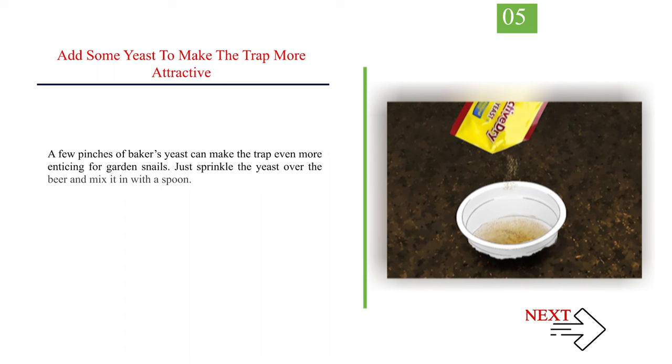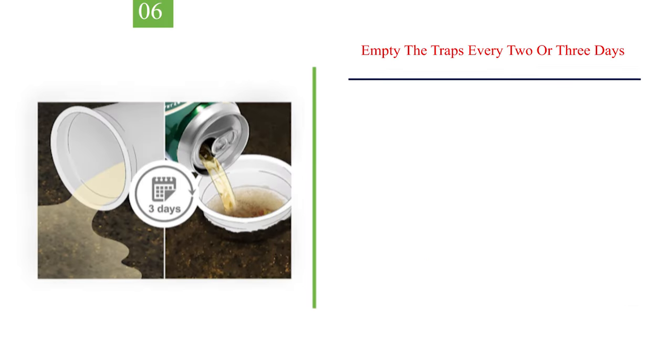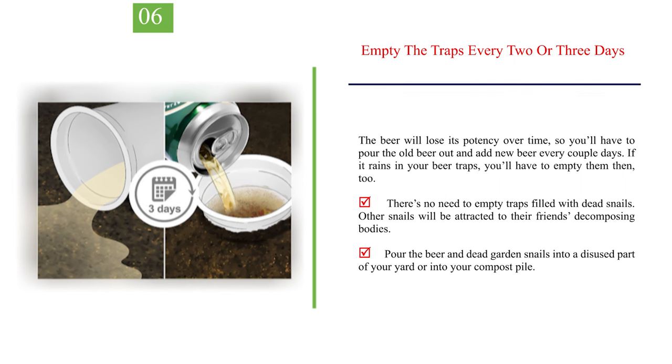Add some yeast to make the trap more attractive. A few pinches of baker's yeast can make the trap even more enticing for garden snails. Just sprinkle the yeast over the beer and mix it in with a spoon. Empty the traps every 2 or 3 days. The beer will lose its potency over time, so pour the old beer out and add new beer every couple of days. If it rains into your beer traps, empty them then too. There's no need to empty traps filled with dead snails — other snails will be attracted to their decomposing bodies. Pour the beer and dead garden snails into a disused part of your yard or into your compost pile.